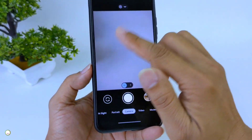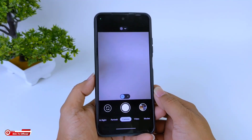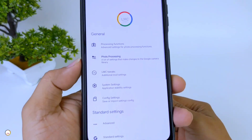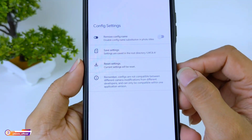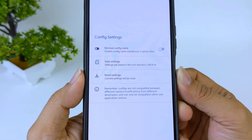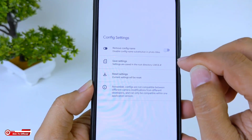Sebelum kita lakukan restore konfig-nya, terlebih dahulu kita buat dulu folder konfig-nya dengan cara masuk ke menu Setting, More Setting, lalu masuk ke Config Setting, kemudian Save Setting dan kita Yes. Ini bertujuan untuk memancing, membuat folder LMC84 yang nantinya kita akan taruh file konfig-nya di folder ini.